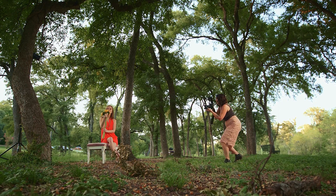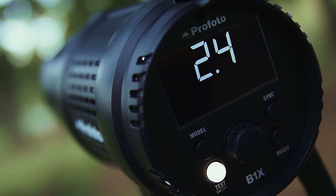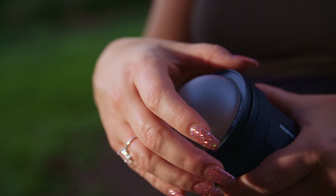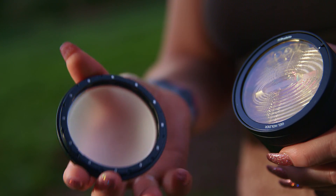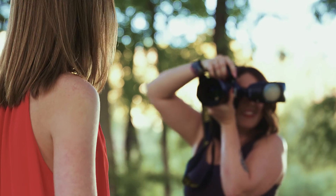With Profoto's air technology integrated into the A1, you can seamlessly control all of Profoto's TTL enabled flashes. The A1 has a circular head, like the sun, and creates beautiful, natural light. Step outside of the clunky box you're used to with speed lights.